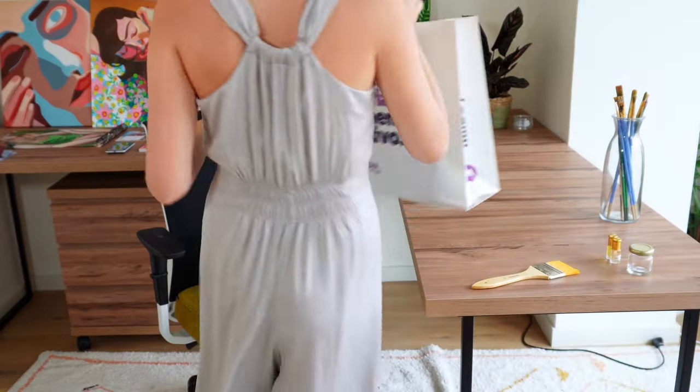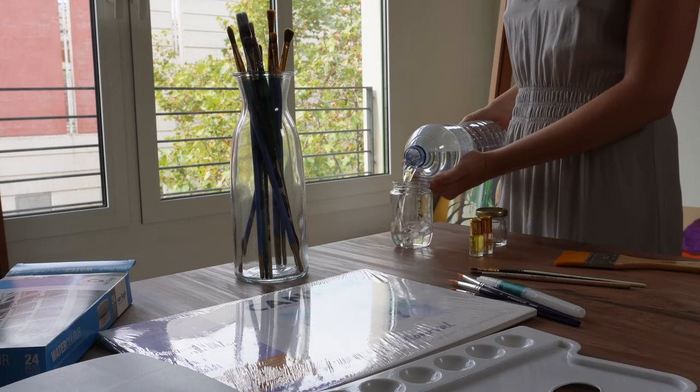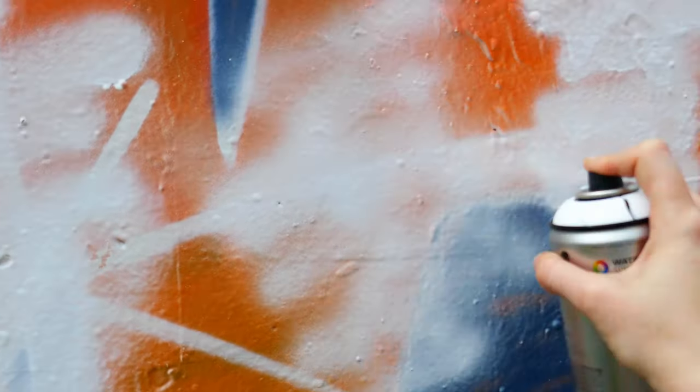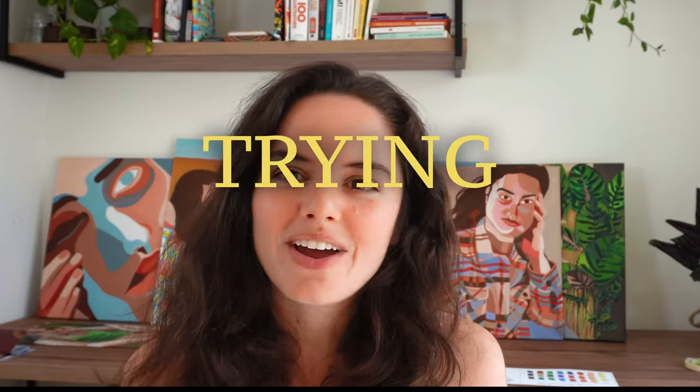Hello, I'm Philippa. I'm an artist on YouTube. In this video I'm trying watercolours for the first time in many, many years. I've made several videos before where I try something new for the first time — I've graffitied a wall, I have painted a pregnant belly, and in this video I'm trying watercolours.